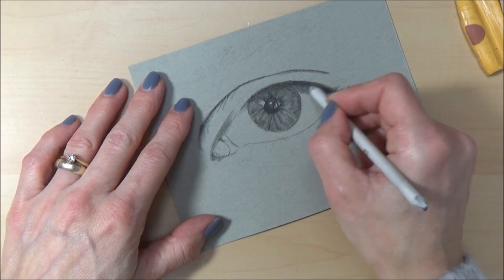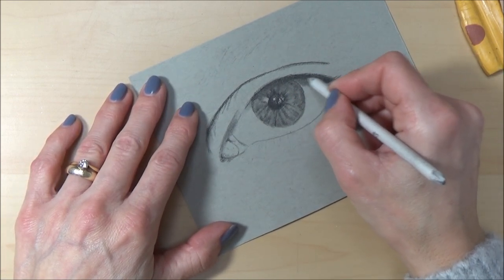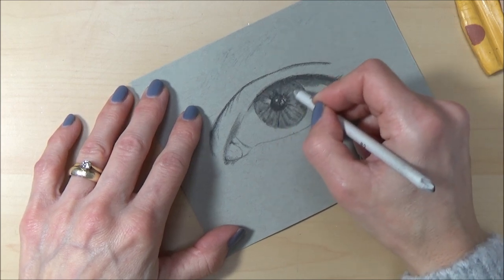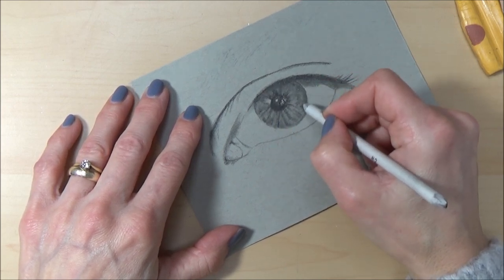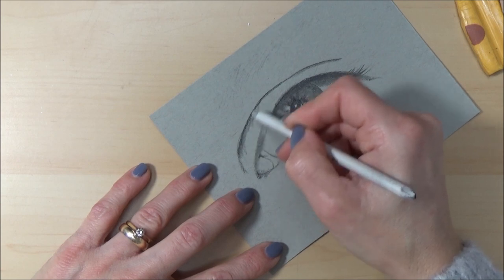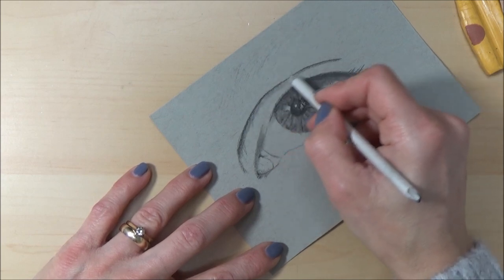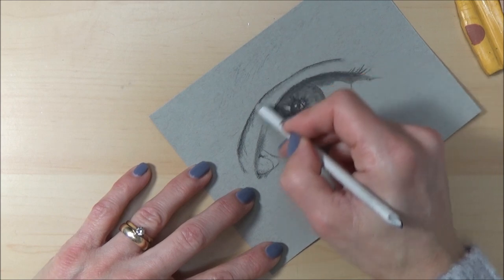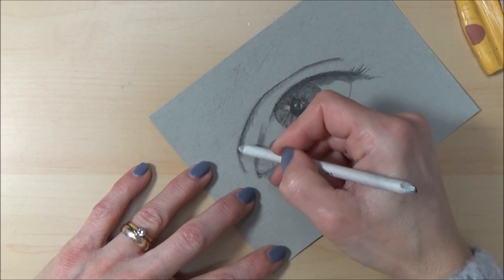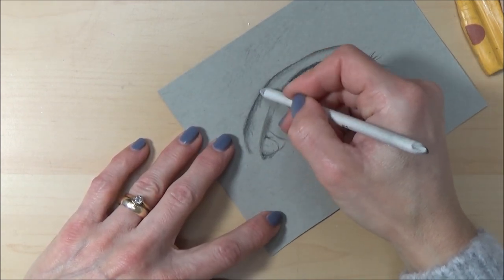Going from the darks to the lights — that's a gradation — and that gives you that nice illusion of depth in your drawings. Being able to go smoothly from darks to light in areas like the crease: I usually start with a really dark line for the crease, but in order for it not to look just like a dark line and to look like a fold in the skin, I like to blend out a little bit on either side so it looks like a crease and gives it a more realistic look.